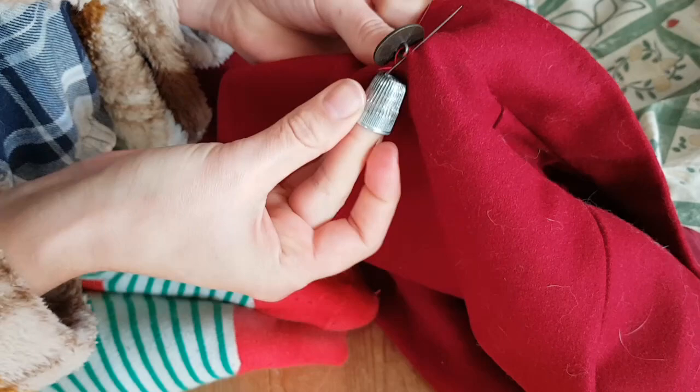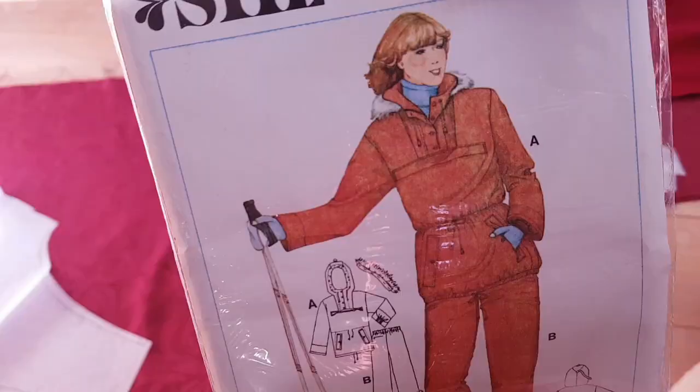And with the final button done, that finishes up the cape itself. Now for the capelet.